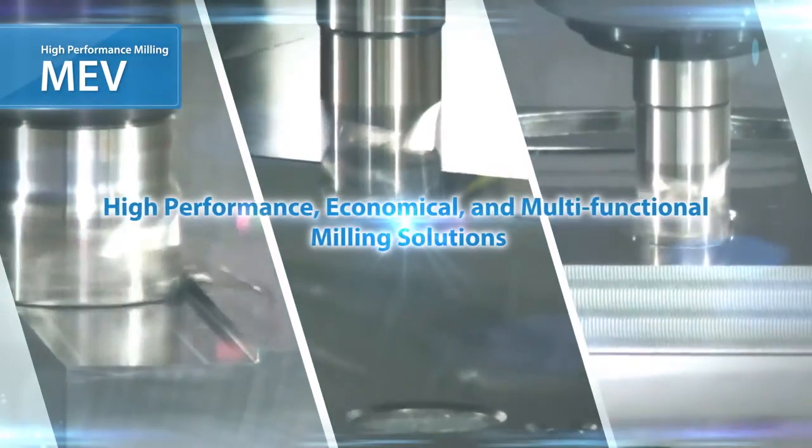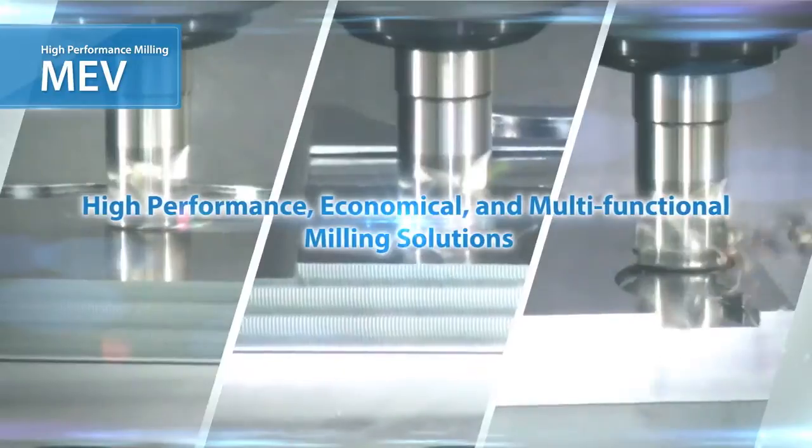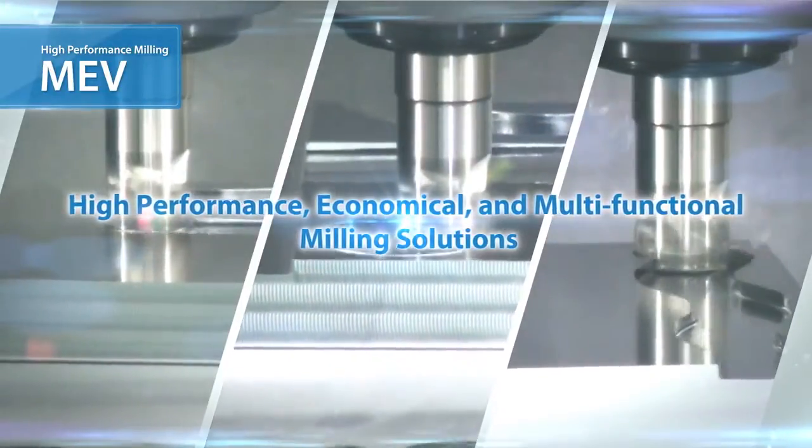The MEV is the next generation of Kyocera end mills that combines high performance, economical efficiency, and multifunctional abilities.